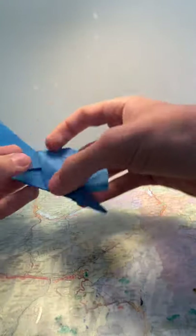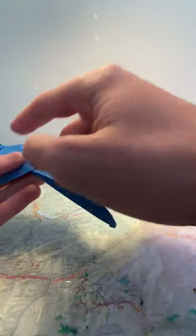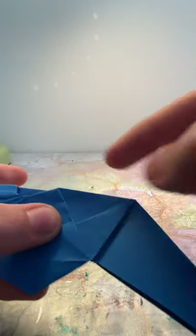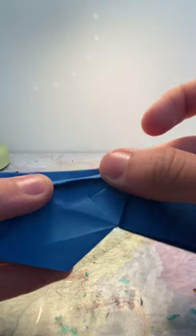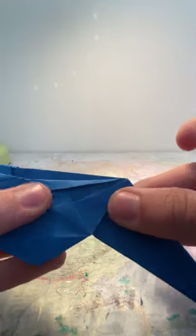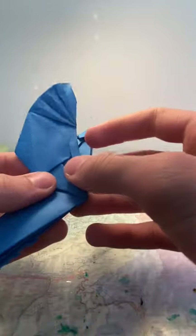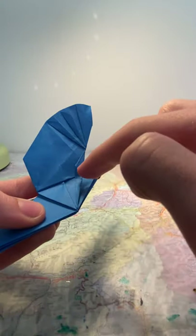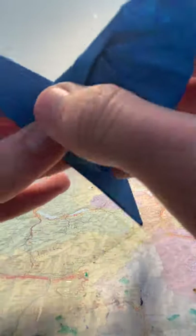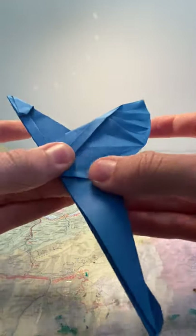Fold it back up — now you have the shape of the wing. Now crease from this point here to this point here. Then fold it downwards along the edge of the flap here so that it looks like this. Then flip over.